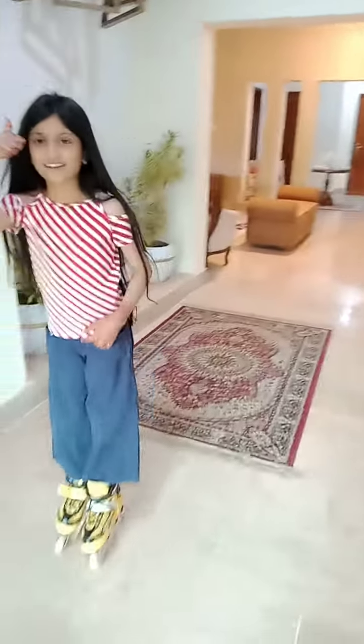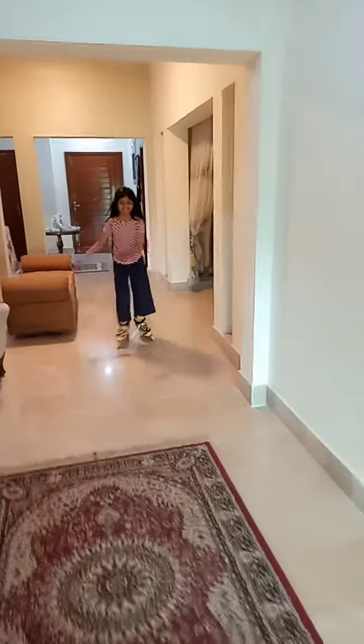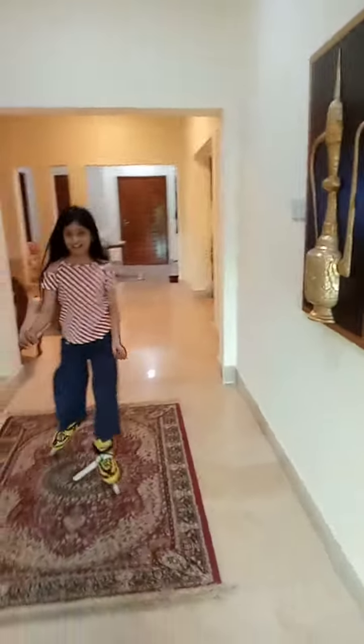I really enjoy skating, you know. I like skating because it makes me relax, you know. And yeah.